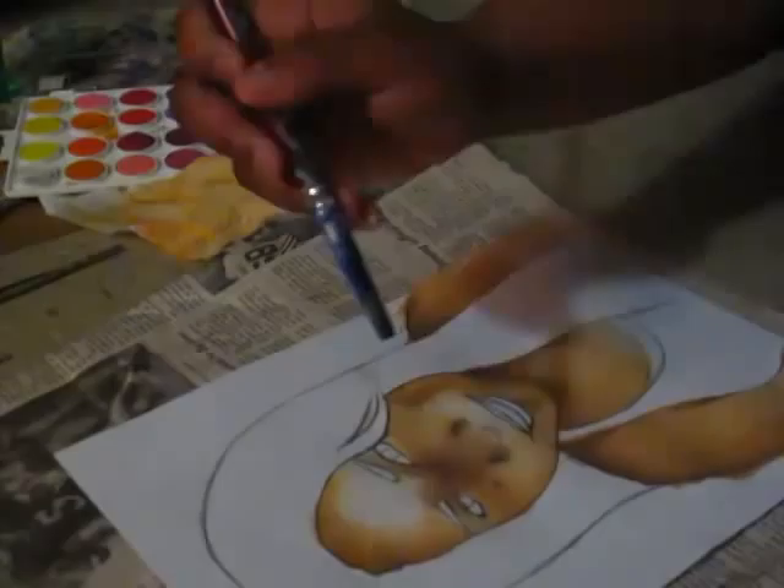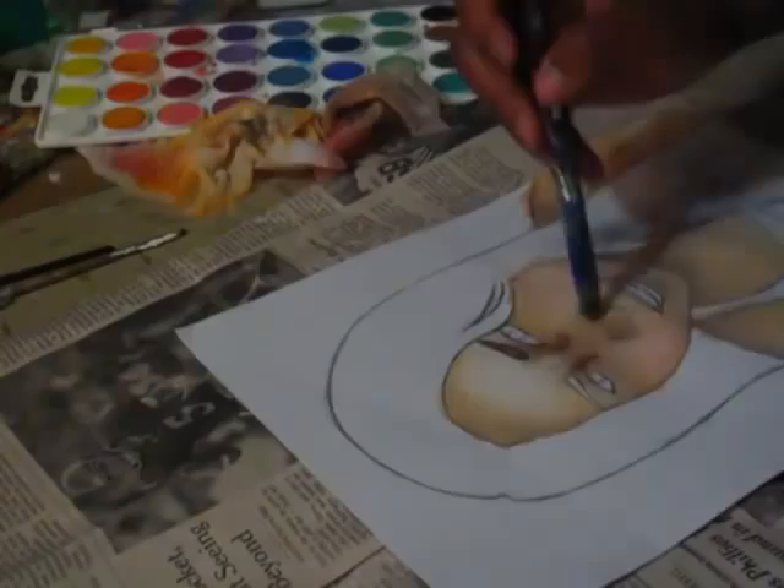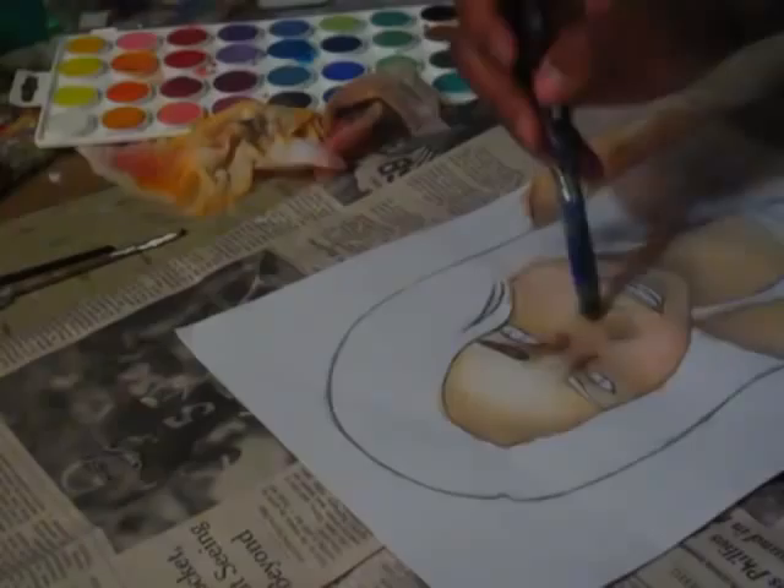Hey Youtubers, this is a video of me painting a portrait of one of my friends in watercolors. To see her reaction when she finally got this picture, visit the link below where I'll take you to my channel's first video of Project Portrait. That's something I made up with some help from my friend that I'm painting. I explained everything in that video, so visit that link and enjoy the rest of this video.